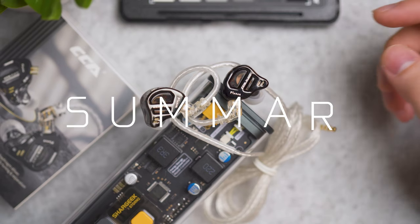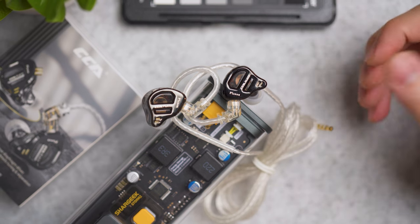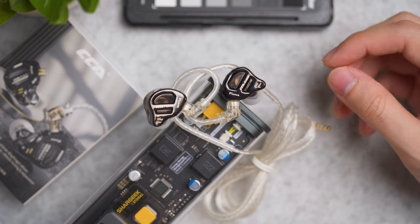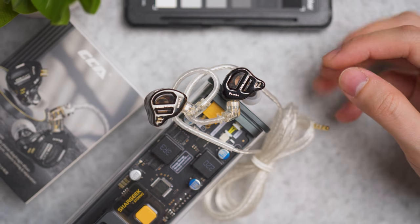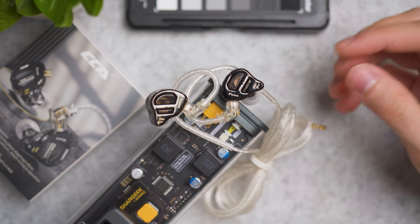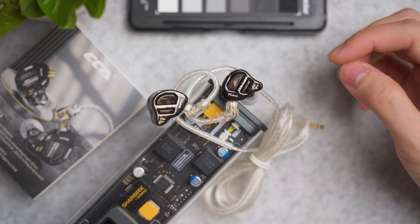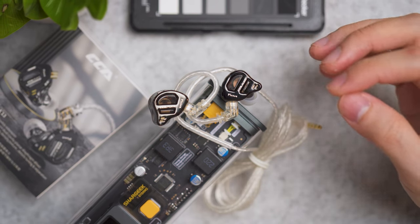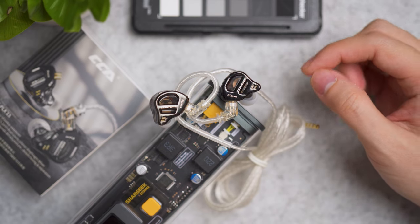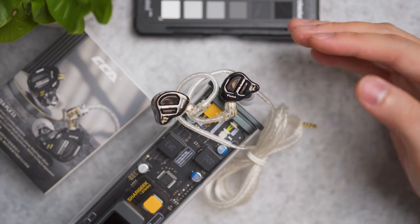In short summary: these earbuds perform well from the ultra-lows to the highs. Suitable if you like frontal vocals, very sharp highs, and tight bass control without loose bass vibration bleeding into the mids and highs. It's not cheap to make planar magnetic drivers, so for their first attempt this is very good — and despite them cheaping out on the cable and packaging, the sound quality is amazing for the price.